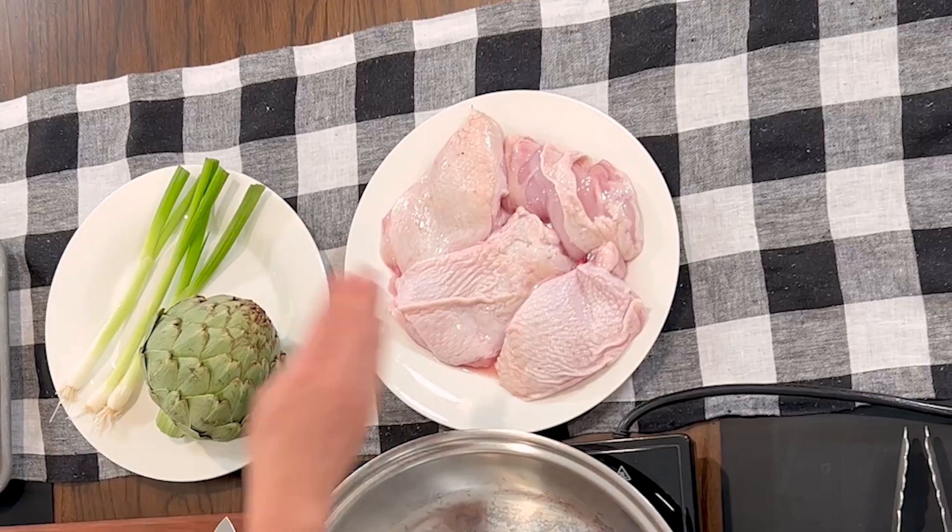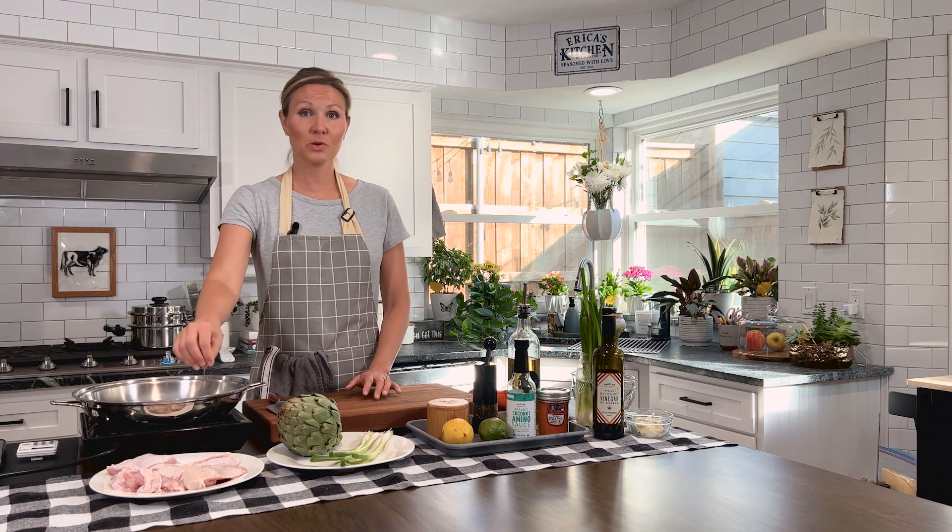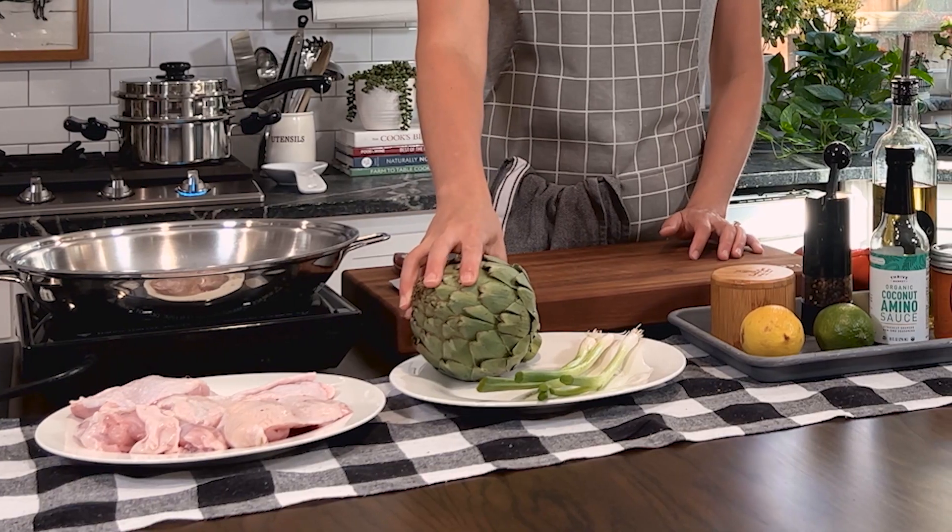For our ingredients, we have pasture-raised chicken thighs. These have the skin on but no bone. The bone makes it even more delicious, so whichever kind you can get. We have an artichoke. Artichokes are actually a delicacy. Think of them as the oysters of the plant family. They're packed with vitamin C, vitamin K, and folate — super nutritious.